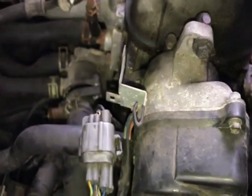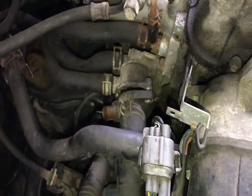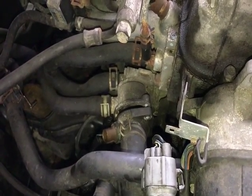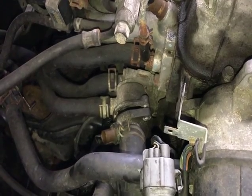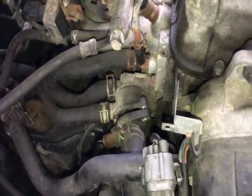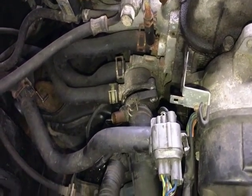The coolant drains from the upper radiator hose down until it hits the thermostat. Once you drain that out, most of the coolant will be gone, but you're still going to have some behind the thermostat regardless — it'll be stuck behind it and will fall out when you remove it.